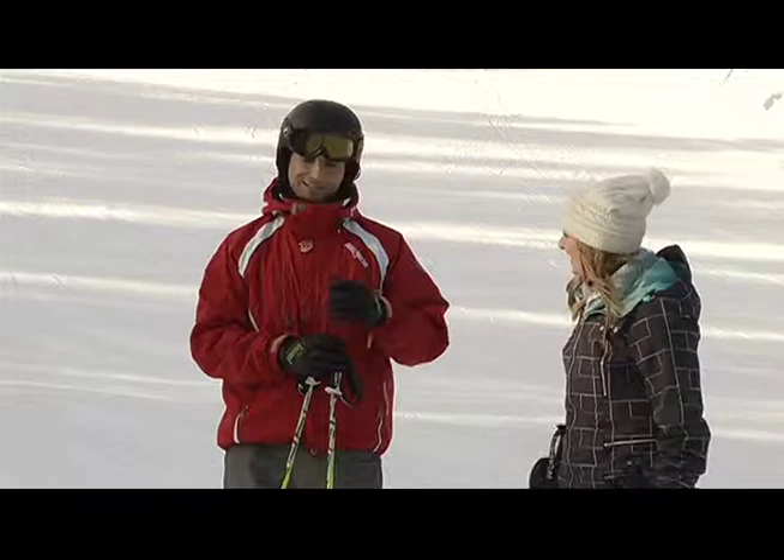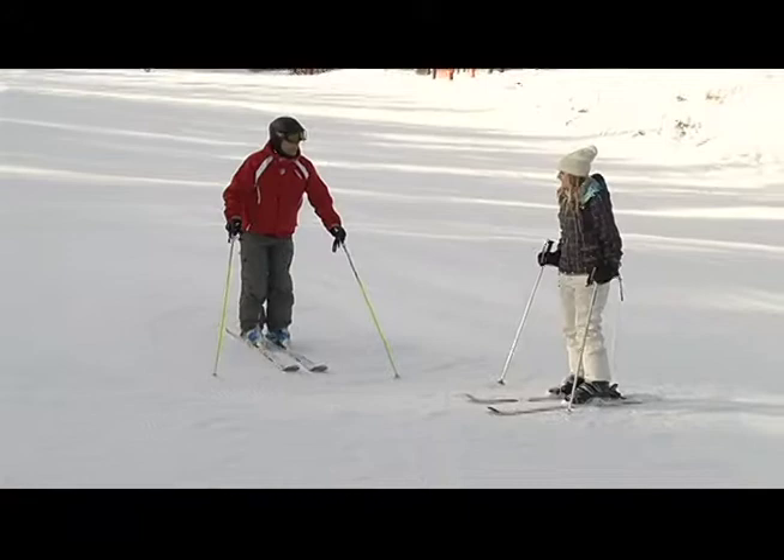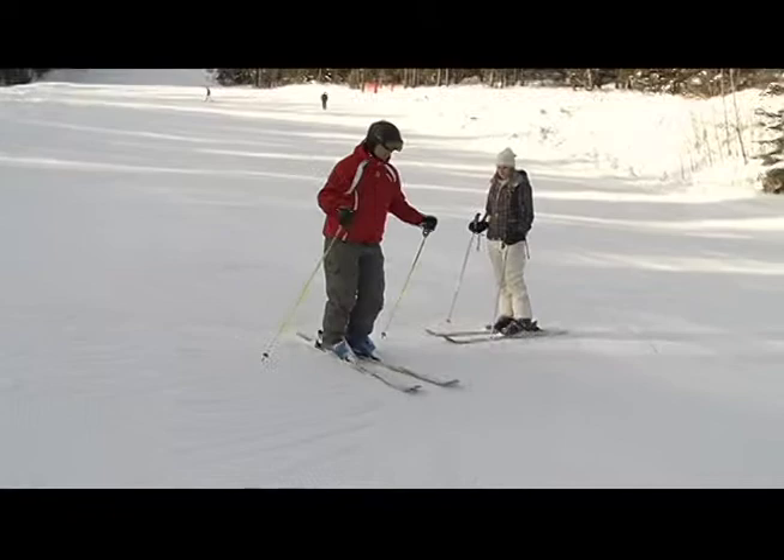I'm going to slide down the hill and try to steer my skis all the way around rather than twisting and stopping them — slide and then steer them all the way. It makes a nice arc. So what should our feet feel like when we're doing the S formation?